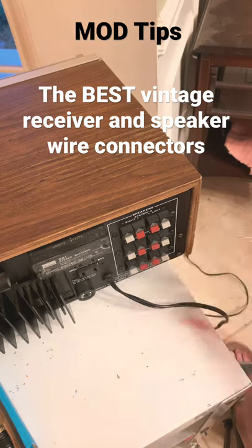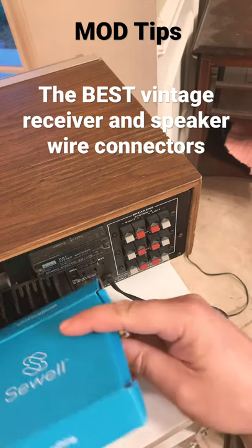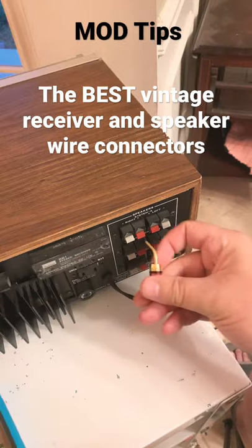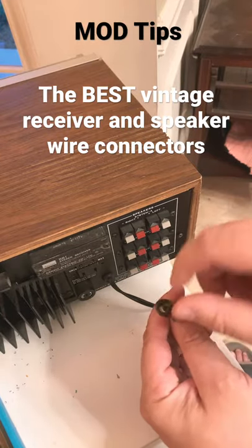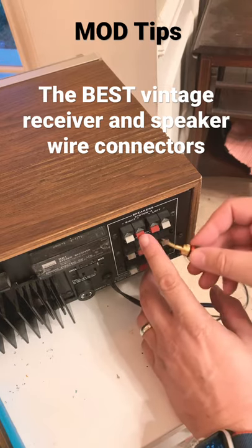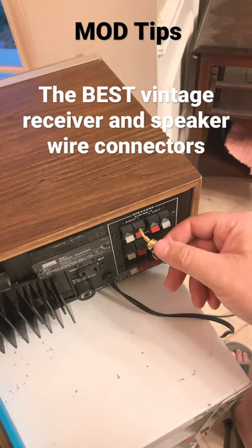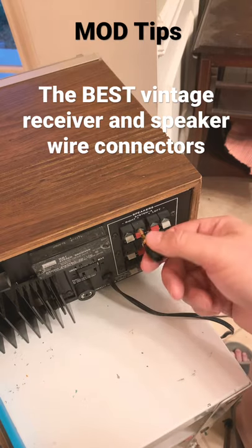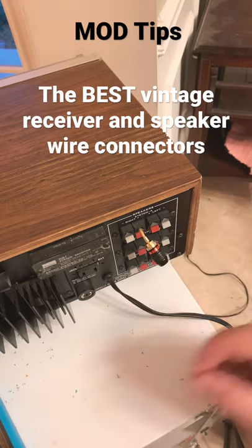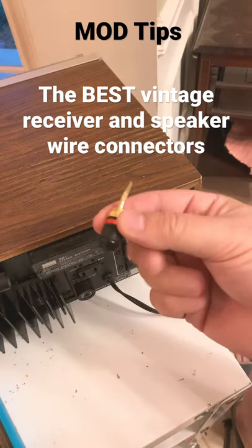What I recommend are these — I think they're made by a company called Sewell. They have flexible ends, and you can stick pretty much any kind of wire in there within reason. You just stick them in the holes and they stay in there like that. They're much better than bare wire or those stiff pin connectors. Check these out — they are really, really good and I highly recommend them.